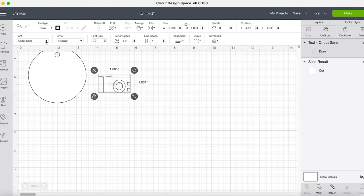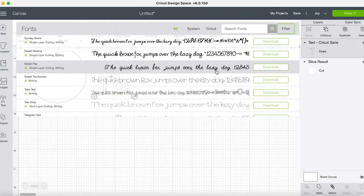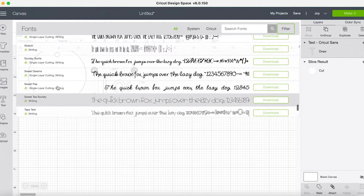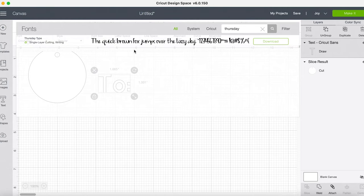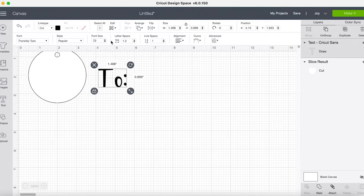What I'm going to do is come to my fonts filter on the right-hand side and select Writing. Now it will only show me fonts that have a writing style — they may have other styles too, like Sunday Swirls has a single-layer cutting and a writing style. There's a cute font I wanted to show you — I think it's called Thursday something. Yes, Thursday Type. I think this is a really cute font. You can see it has both a single-layer cutting and a writing style, so I'll go ahead and select that.